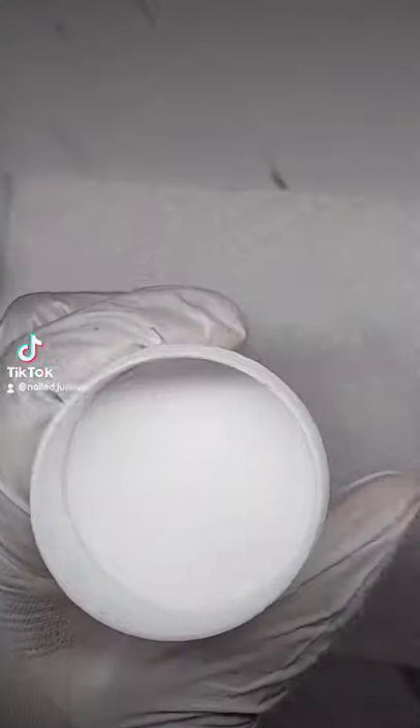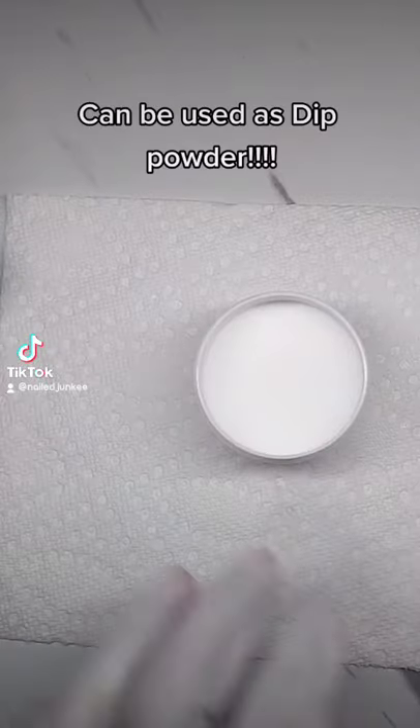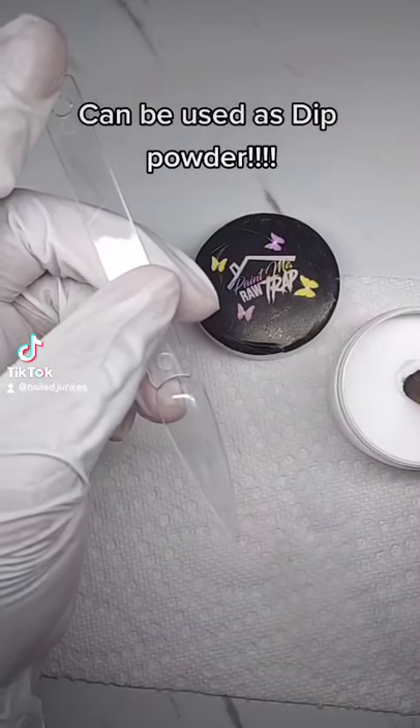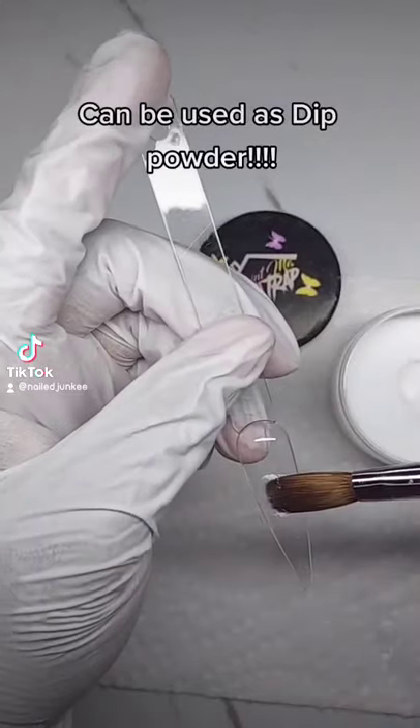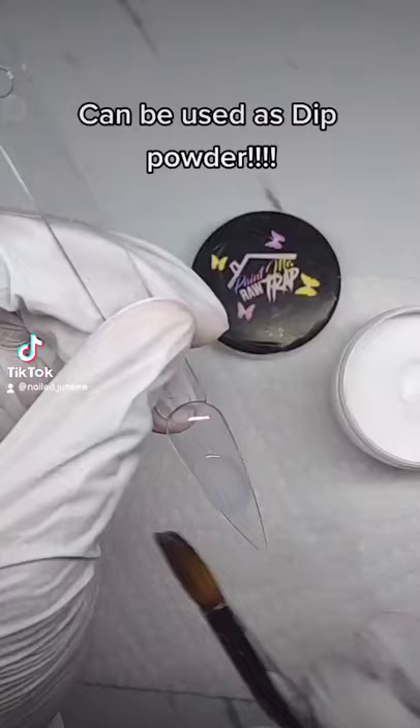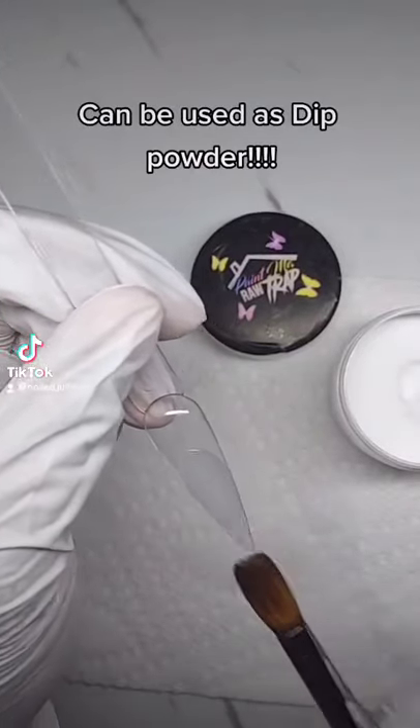What's up y'all, I'm back with another video. Of course I'm using that bomb thirst juice from Paint Me Round Trap, and the acrylic you see today is called Glass House. I'm gonna do a little swatchy swatch and I'll be back at the end of the video, so make sure you watch to the end so you can see what this clear is tricky with.